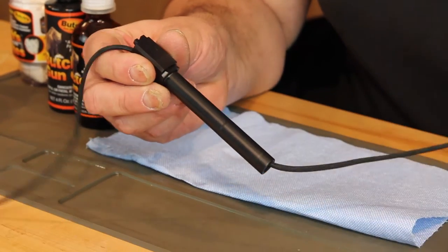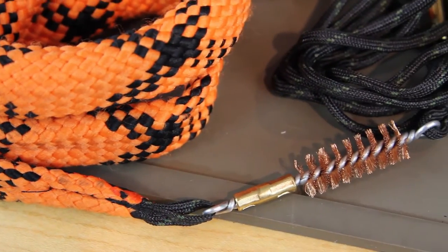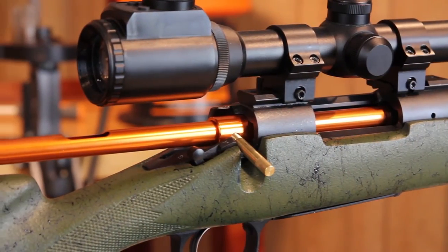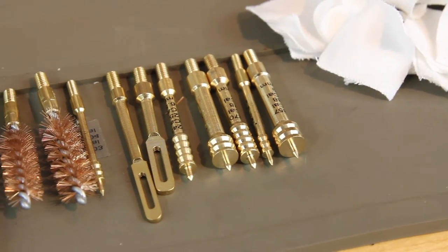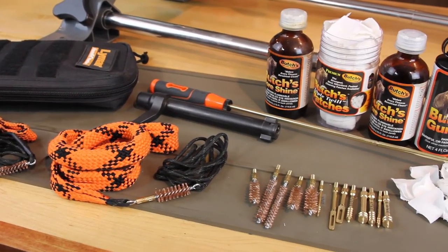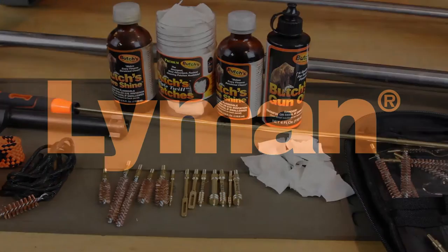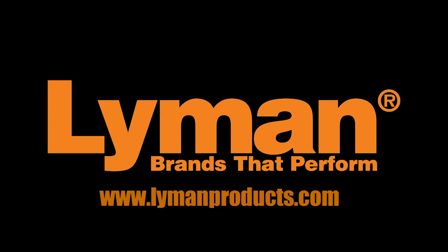To sum things up, pistols and shotgun barrels can be maintained easily with the use of a Quick Draw. The use of a bore guide, rod, jag, and patches will be the most effective in cleaning rifle barrels to preserve accuracy and add to longevity. Check out our full line of cleaning products at LymanProducts.com.